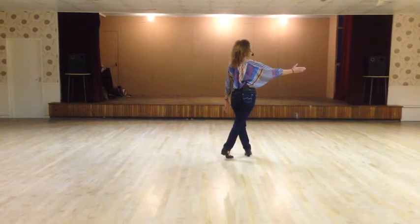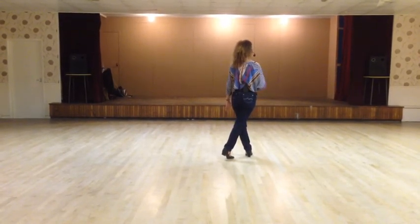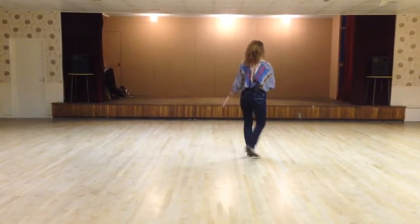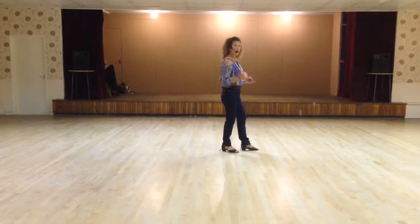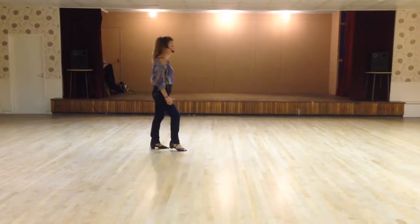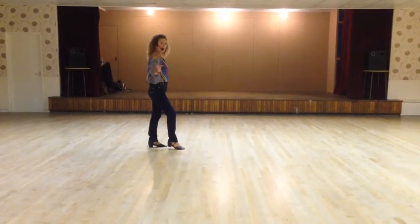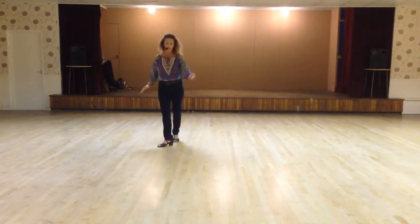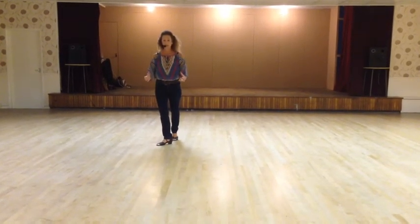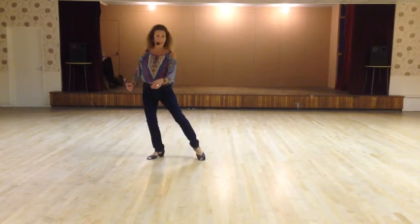Side rock right, we cover with a quarter turn stepping back, quarter turn right — one. And quarter back — two. We're going to run back — three and four. Sailor quarter turn right, sweep into the right foot round — five and six. We're going to run forward, left right — seven and. Point on eight.